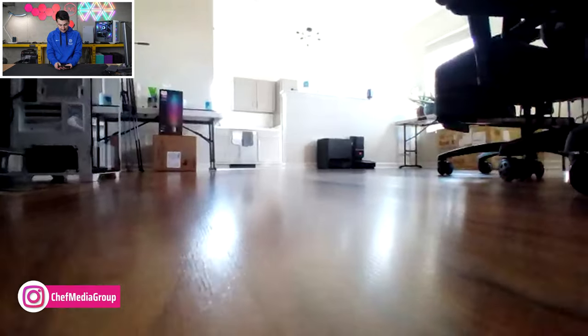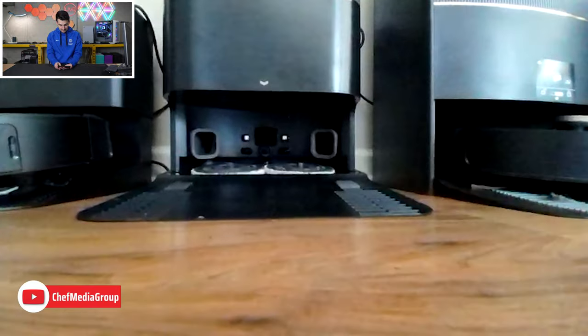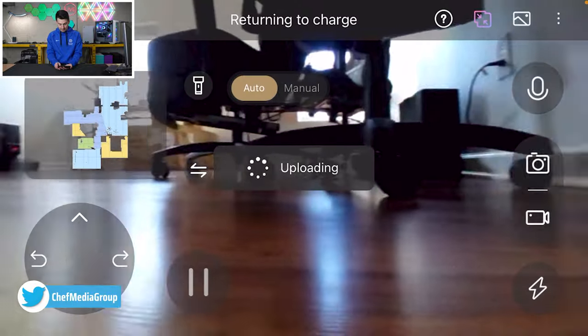It finished its route and now it's going back home to charge. Really cool to get that POV of it driving. Watch it dock itself here — and there are the mop pads, it took them off itself. Making its final approach, it'll spin around and back in.